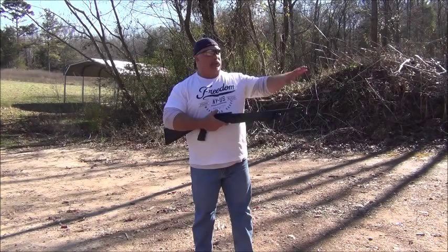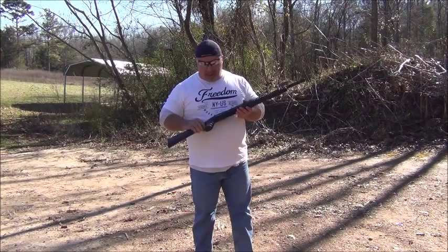A warning — do not do this with your ammo case if it's full of live rounds. That would probably not be good.